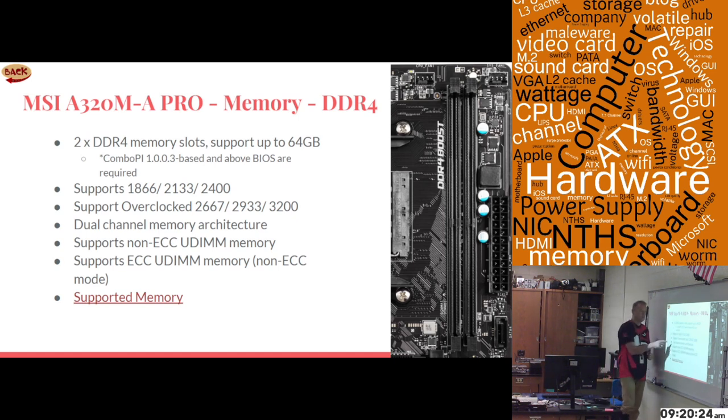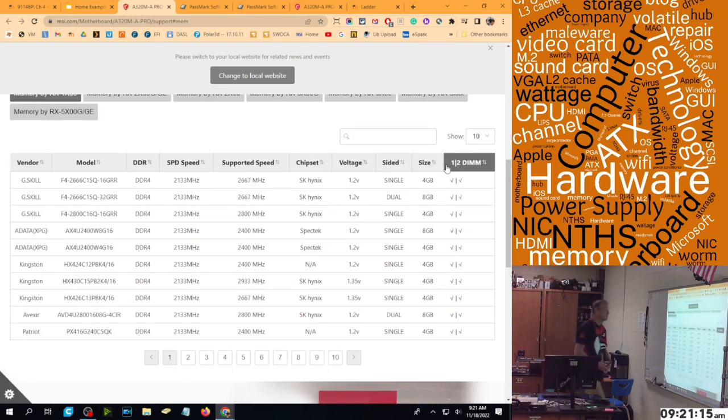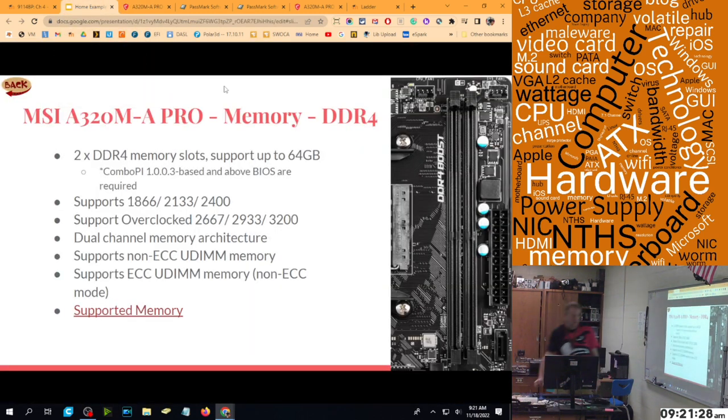It supports DDR4 speeds of 1866, 2133, and 2400 natively, and overclocked supports 2667, 2933, and 3200. It supports dual channel, which you'd want for the fastest speed out of this motherboard. It supports non-ECC memory — regular memory is non-ECC, server memory is ECC, and it only supports ECC memory in non-ECC mode, so I'd only buy regular memory for this motherboard. There's a link on our website listing every kind of memory we've tested from different vendors and speeds.